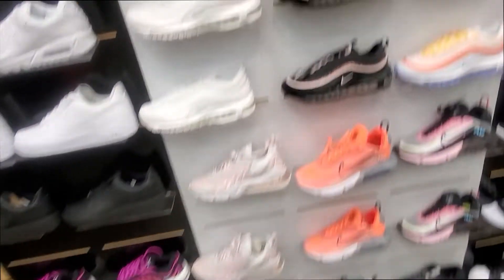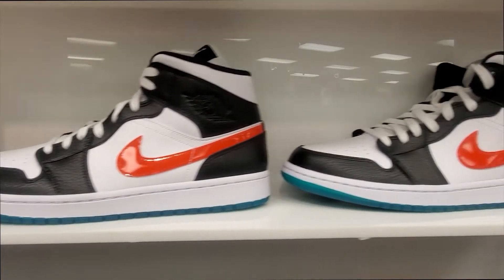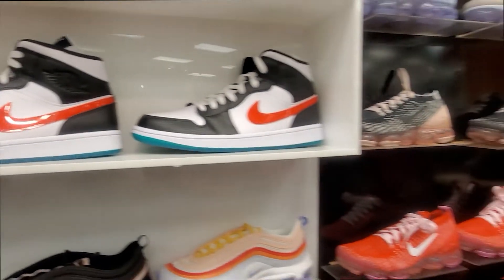As y'all can see here, we just secured the bag. I kind of like these little Lucy Green mids, man. People sleeping on mids, but I'm kind of awake. You smell me.